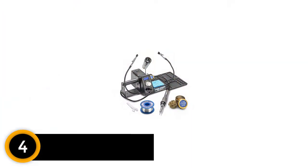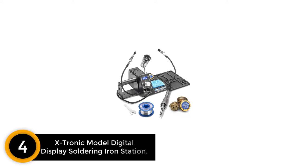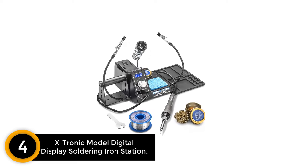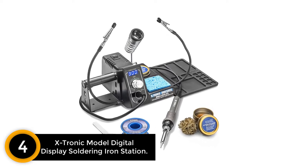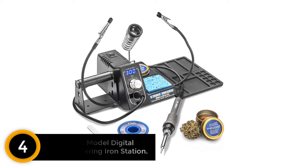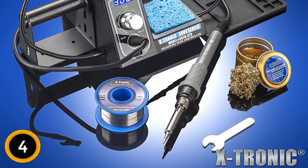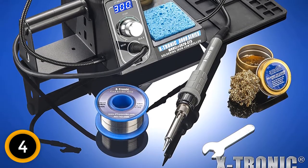Moving on at number 4, the X-Tronic Model Digital Display Soldering Iron Station. This kit comes with all the necessary items. For instance, the set includes an effective soldering station fitted with side mounts for holding the rollers. It is effective and powerful. Furthermore, this product boasts an excellent construction that makes it ideal for all your soldering needs.